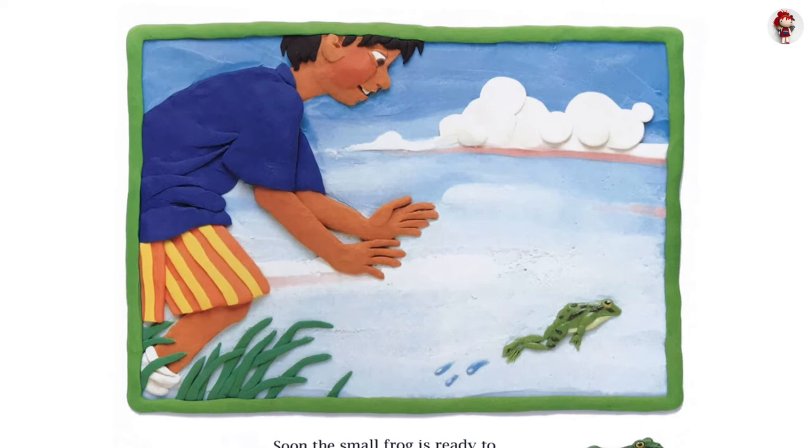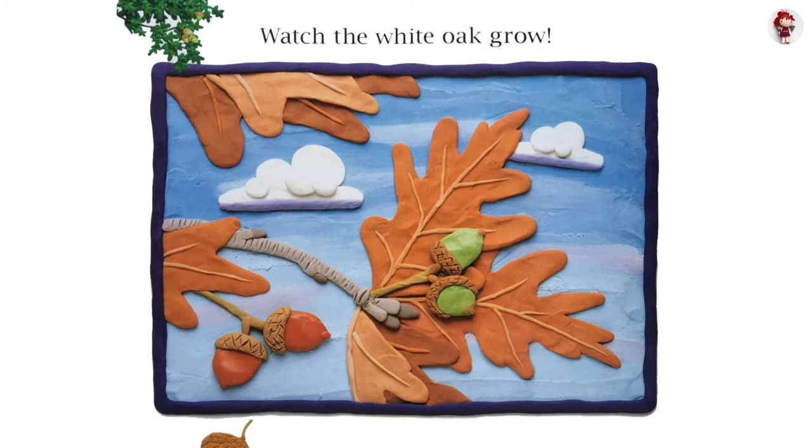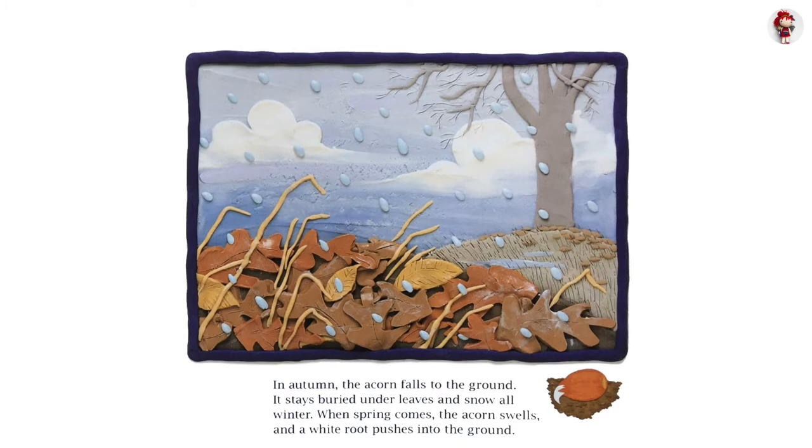Watch the white oak grow. The tiny acorn grows all summer long. It turns brown as it ripens. In autumn, the acorn falls to the ground. It stays buried under leaves and snow all winter.